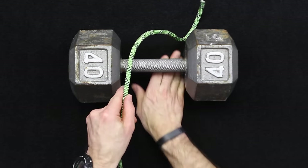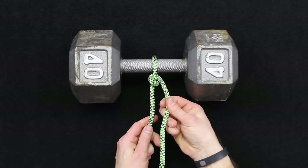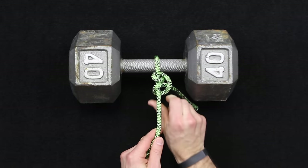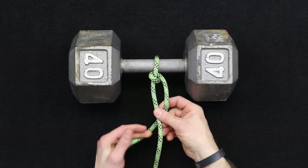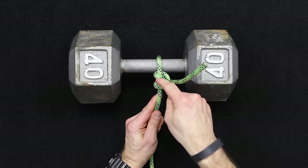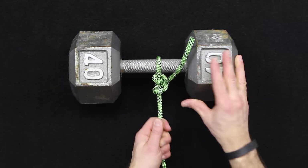If you add a second hitch, there is a right and a wrong way to tie this. If your hitches are together like this, they stack up — that's actually wrong. You're going to come around the opposite direction, and you want that separation. You want that line to come between the two sections. So that's your two half hitches.